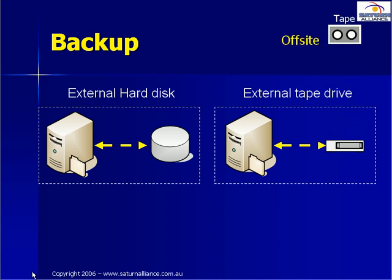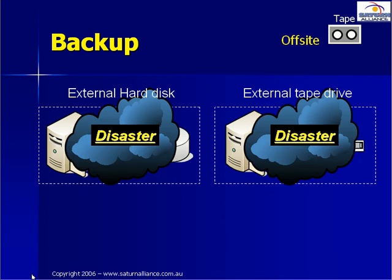Using tapes and rotating the tapes off site is probably the most effective method of disaster recovery. When you are considering a tape drive, we generally recommend you consider an external tape drive. Imagine what would happen if a tape got caught in the drive unit. If you had an internal tape drive, you would have to kick everybody off the server to remove the tape drive and clear the problem. With an external tape drive, you can simply disconnect the drive from the server without taking it down and fix the jam.